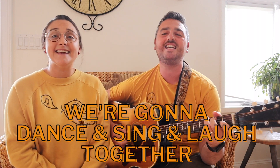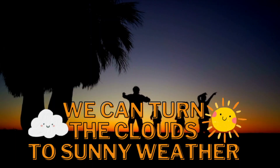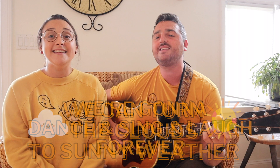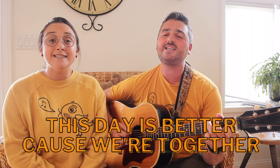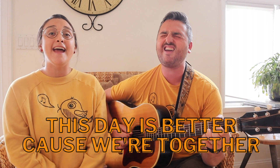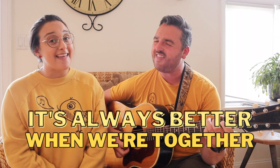We're going to dance and sing and laugh together. We can turn the clouds to sunny weather. We're going to dance and sing and laugh forever. This day is better because we're together. It's always better when we're together.